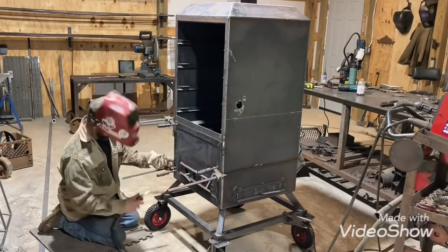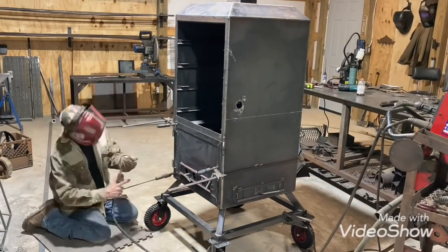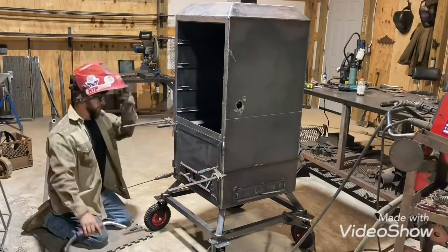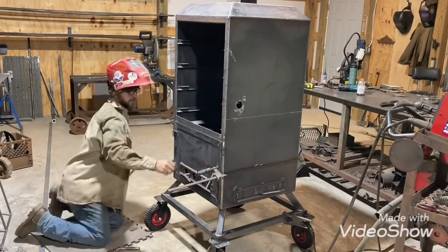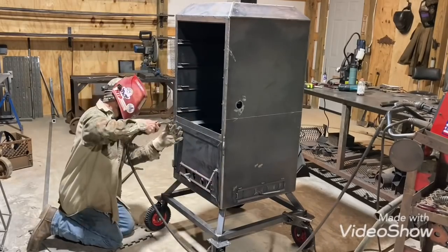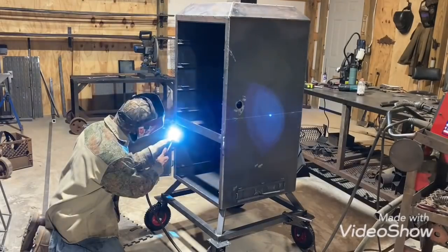We're getting the door put on — this smoker is just about done, the other stuff is done, I just gotta put it on. I tack the hinges and then check them just to make sure it's still moving.